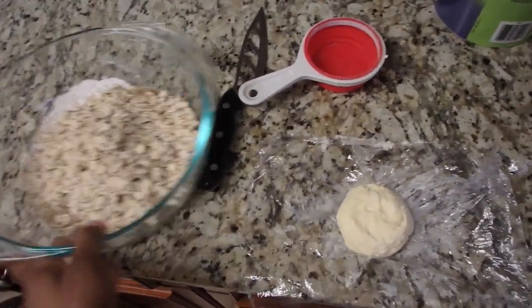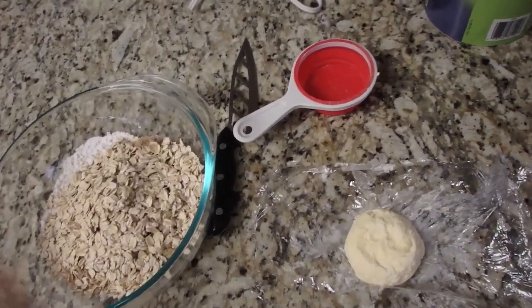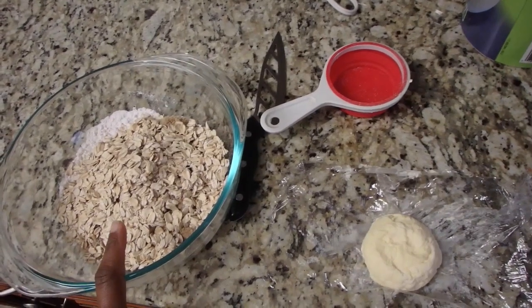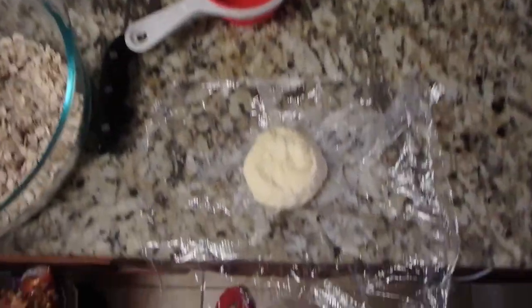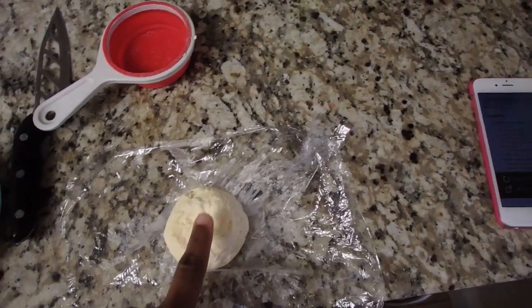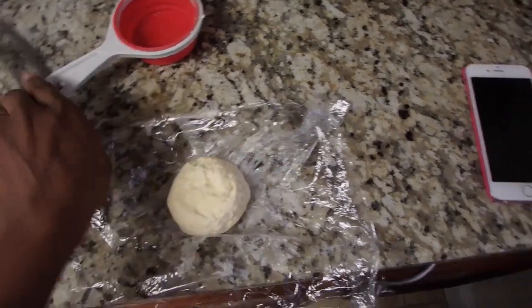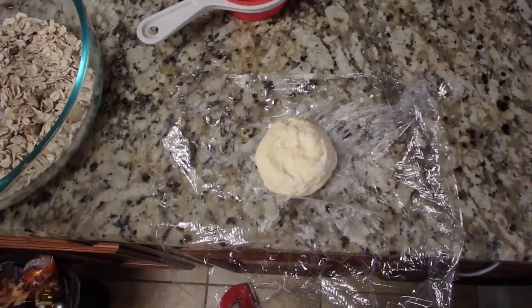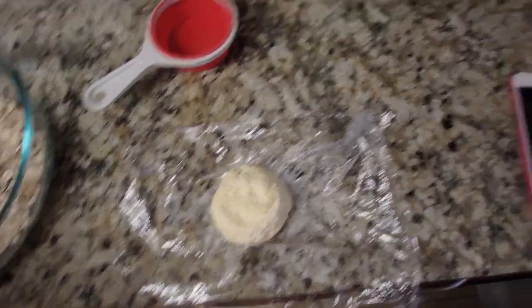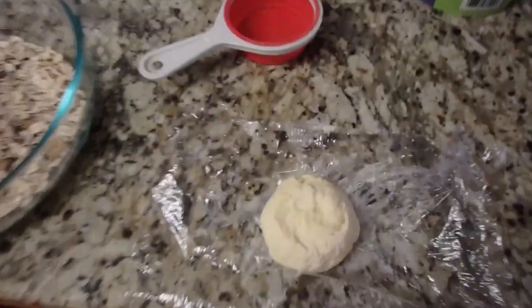David just got back from the store and now I have my old-fashioned oats — this is a half cup. There's also flour, brown sugar, cinnamon, and a little bit of salt. I put my butter in the freezer, measured it out, so when he came back I could chop it up and do whatever the recipe said. Now I'm about to throw it on top of my apples.